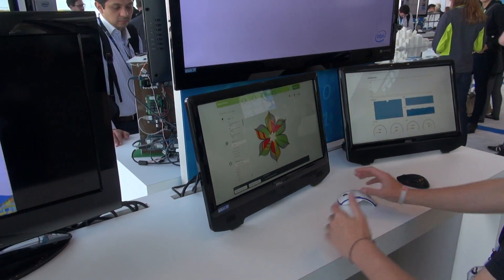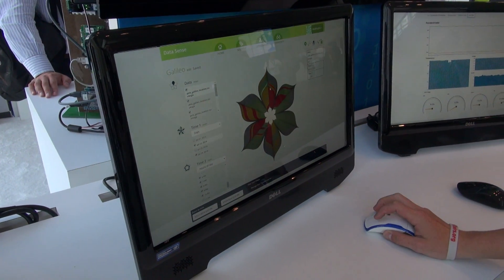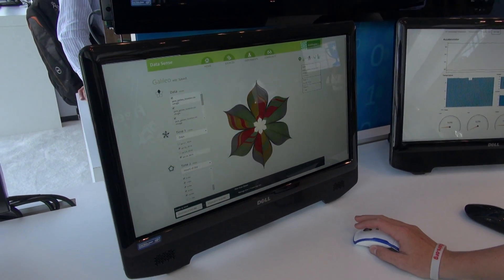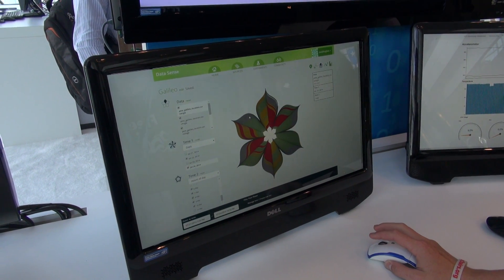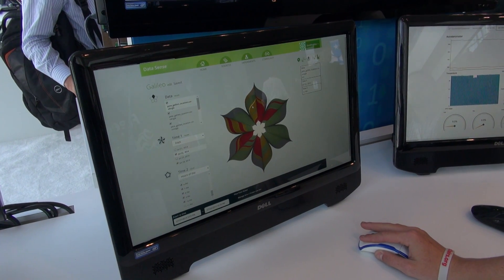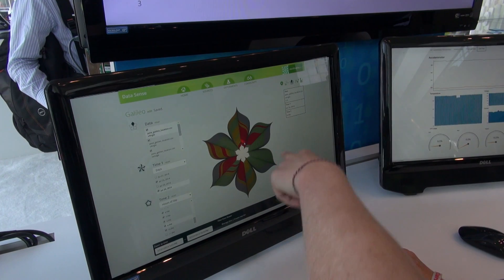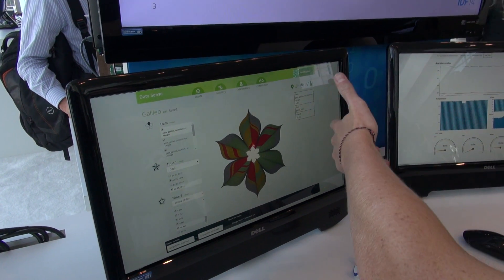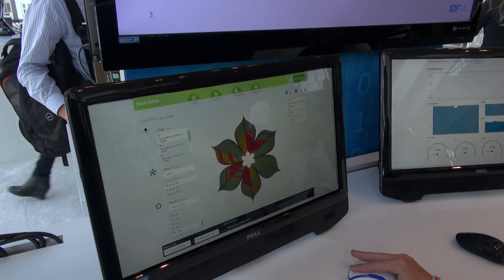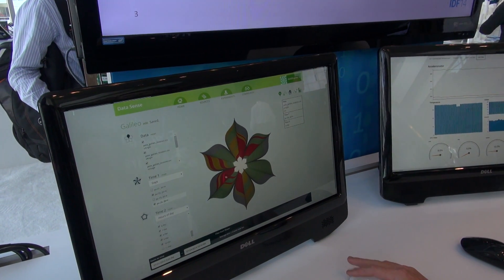This is what's called Data Sense, and it's used to show the meaning behind historical data. We have a mentor on the product named Pete Denman, who's actually a wheelchair user who created this. You can go back and see different data points — for example, looking at the red, my angle was different than normal, so I was probably going up a slope. I'm able to go back through my day and self-diagnose, becoming part of the quantified self movement.